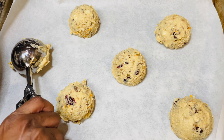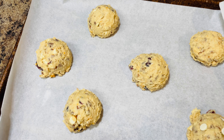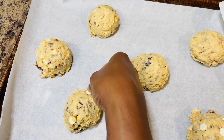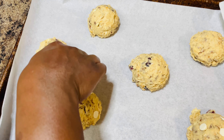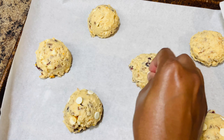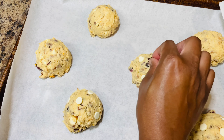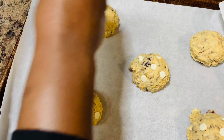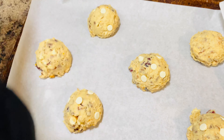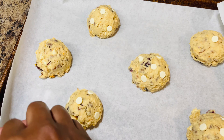Now we're going in with some oats and orange zest, Heath bar pieces, dried cranberries, white chocolate chips, and pecan pieces — or do you say pecan? Go ahead and fold those ingredients into your cookie dough.